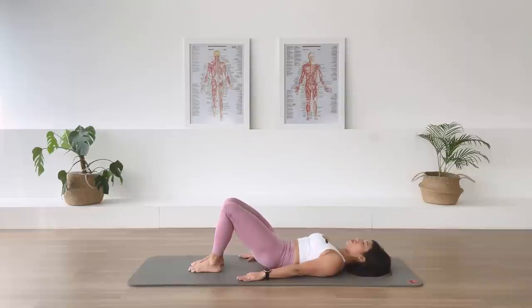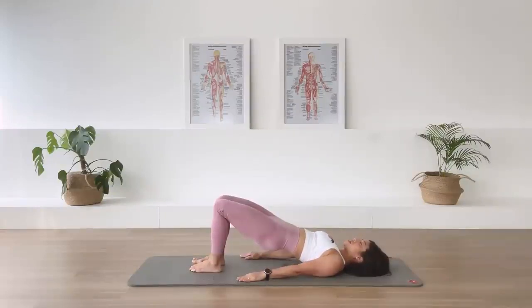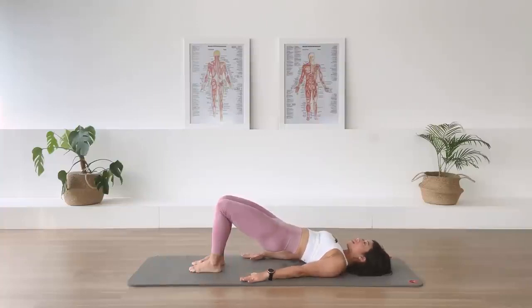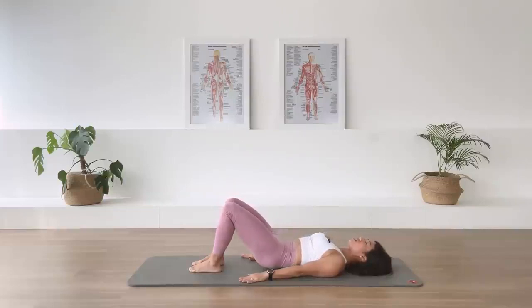And two more. In-breath. Last one. And release. Let's do a full pelvic curl. Exhale. We're drawing the abdominal. I want you to curl the pelvis and articulate the spine up to that bridging position. Arms are active. Lift the pelvis as high as you can. In-breath. Exhale. Lengthening the head away from the neck. And roll the spine down, vertebrae by vertebrae. And take yourself all the way back down to the floor.